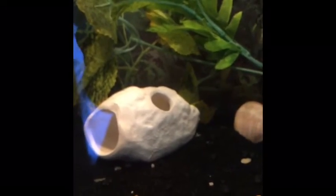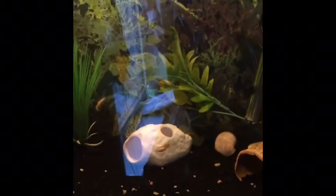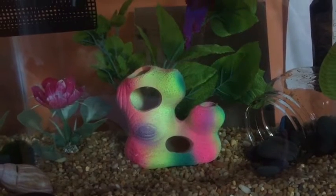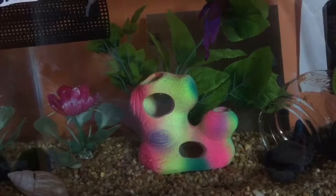Hey guys, I'm back and as you can see I added the little moon rock in here and it looks great in my tank. I'll just show you what it looks like from a distance. Sorry for the glare but I think it really looks nice and I can't wait to see it glow at night. Here's the rainbow ceramic cave — I'm not sure if I'm going to keep this in Griffin's tank. I might put it in Turquoise's tank but it's just in here temporarily.